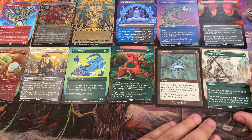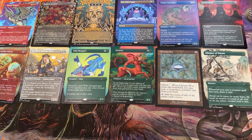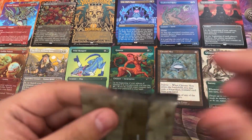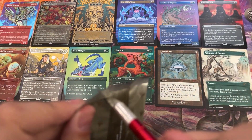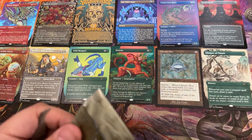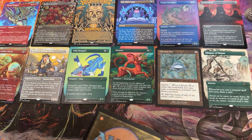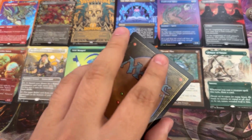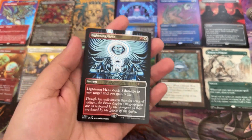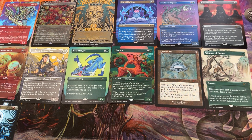I've been thinking about playing Modern, you know. At MagicCon there were a lot of Modern events that looked pretty fun, to be honest. I don't have a Modern deck, I've never played Modern — it looks expensive. But I mean, it lasts a long time. 2005 — Lightning Helix.